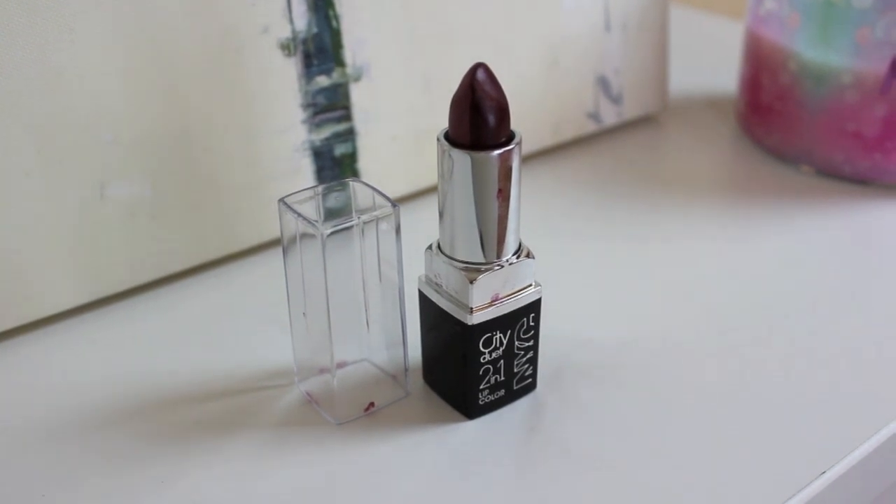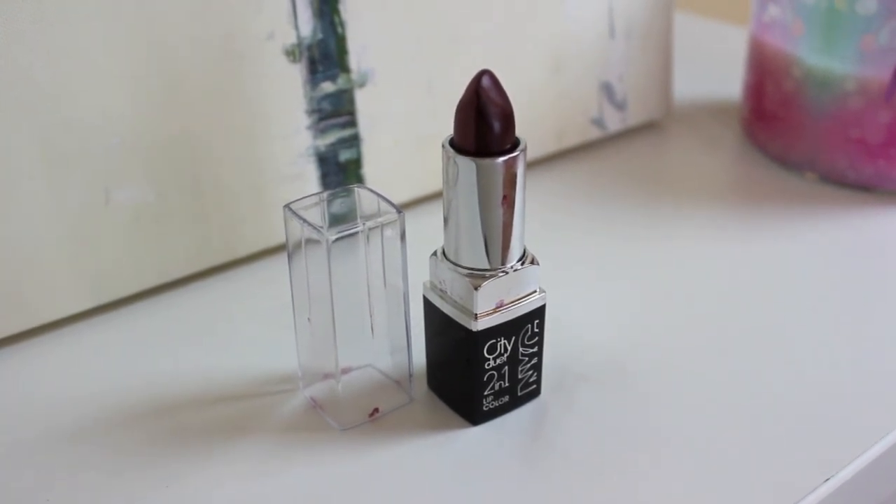Lastly for the lips I'm using the NYC 2-in-1 Lip Color in Penthouse Plums — it has a dark side and a light side and I'm going to use the light side for this look. I just quickly applied that onto my lips without worrying about perfection, because now we're going to take our finger and blend it into our lips. This gives it a softer, more natural look — kind of like a stain on the lips.